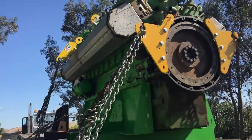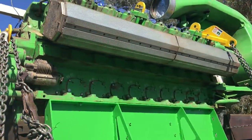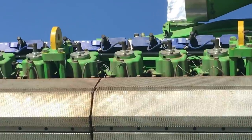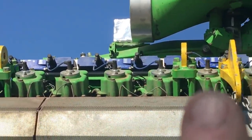Here we have the engine that they removed — it came back to the yard and it'll actually get sent out to the factory for a factory remanufacture rebuild. Right there, those are the standoffs that I machined.